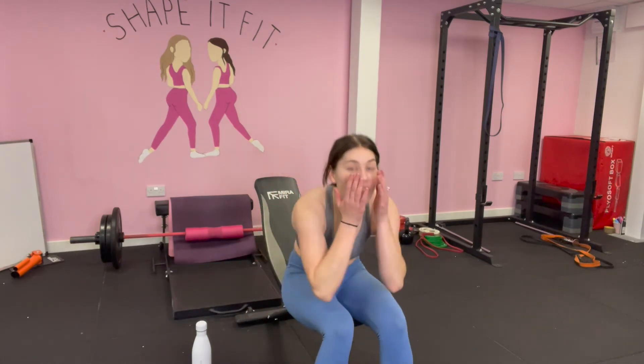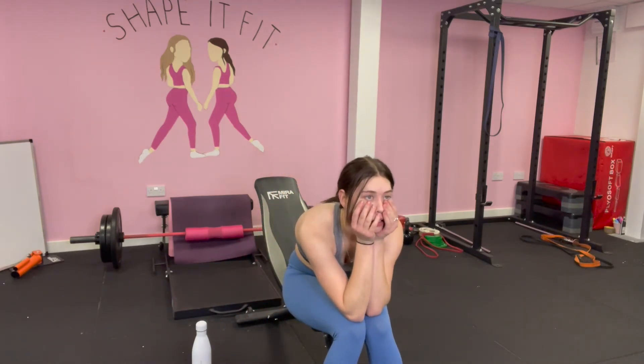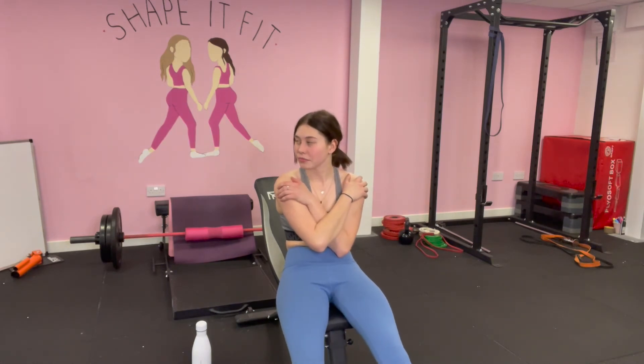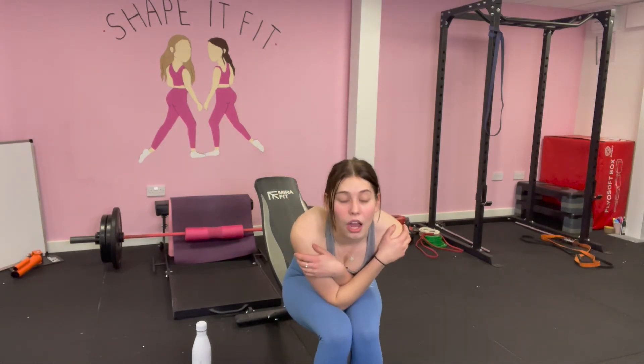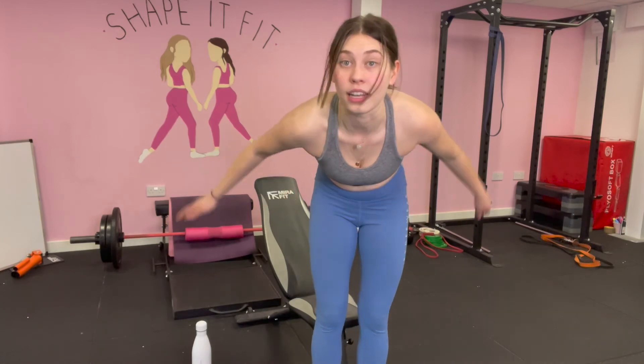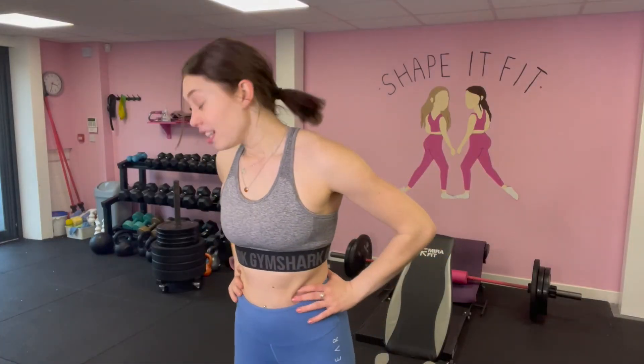Oh my god, my shoulders! I've still got to do 50, 10, and then 5 — kill me now! My arms feel so heavy. Oh my god, the burn! That superset is an absolute killer.